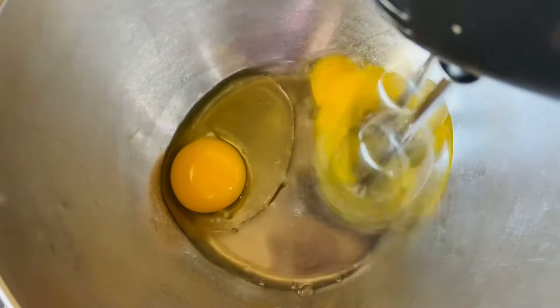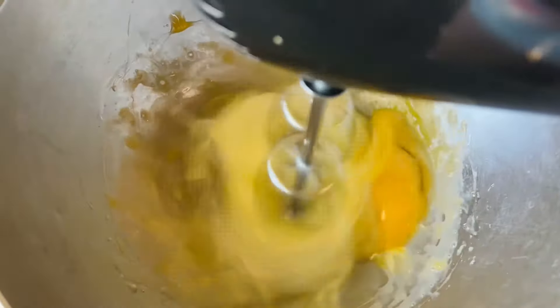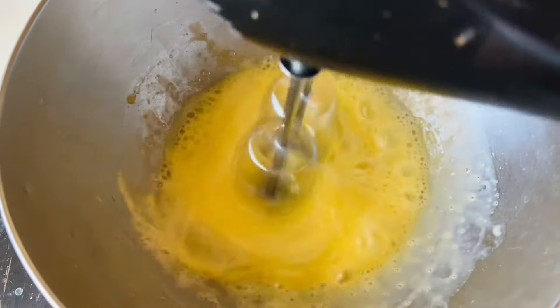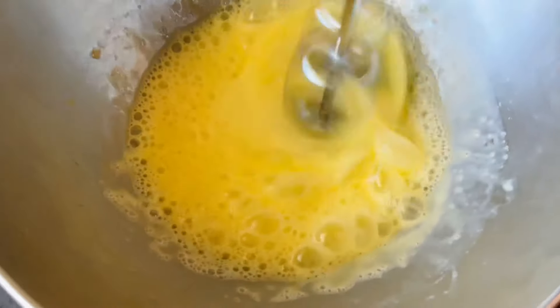First you want to start with two large eggs. I'm just going to blend them with my hand mixer for a good three minutes to get the eggs really frothy, so that it can incorporate a lot of air, which will help the donuts rise.